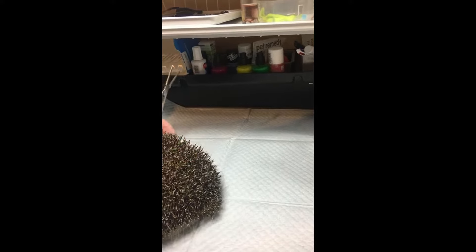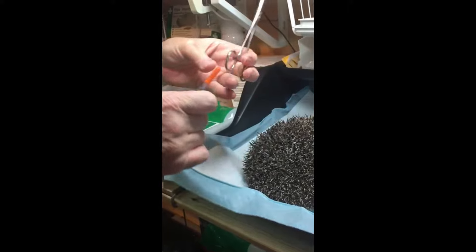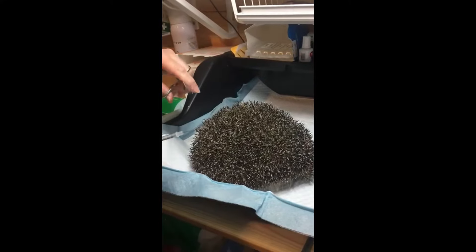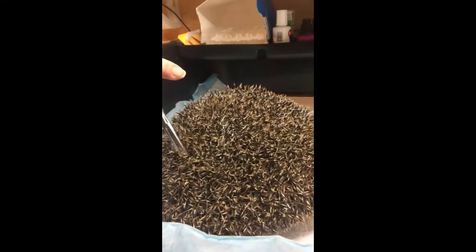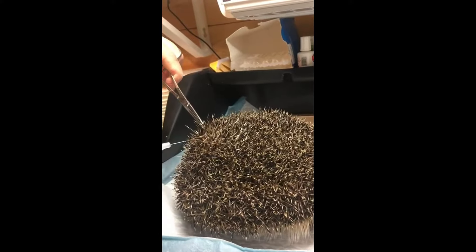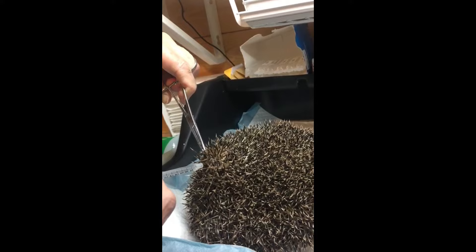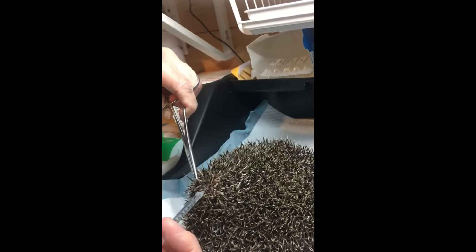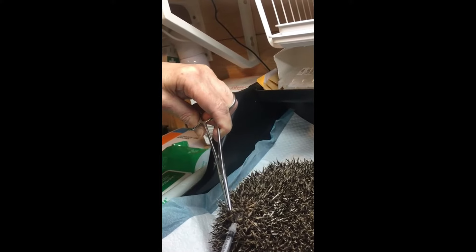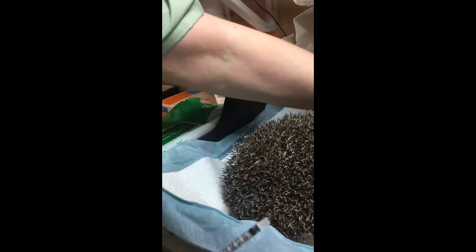It can be on the same side, but not in the same place. The orange tip ones are going to sting, so she might move. Again, grab a few spines and lift the skin so that you've got a tent, away from her body. Get the needle in and you'll feel that you're in a space. You can go quicker with these ones because they're thinner — there's not so much in them. And that's it.